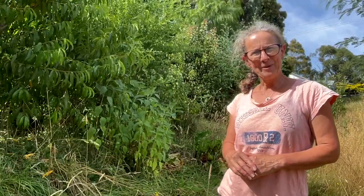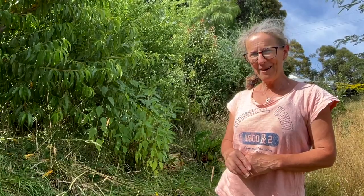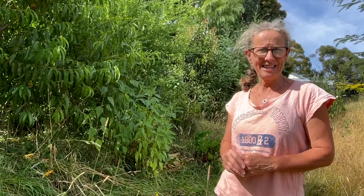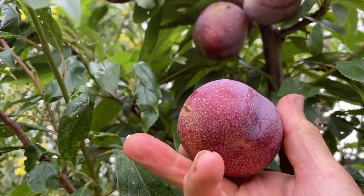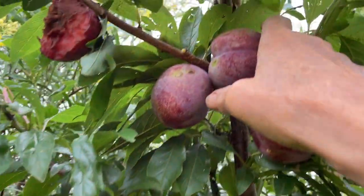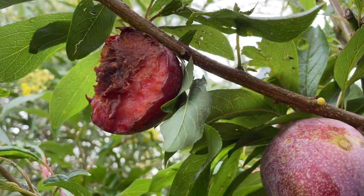Hi there, I'm Lyndon. This is Huttons Valley Permaculture. Today I thought we could have a wander around and check out how my fruit and nut trees are going now that it's mid-summer. One of my plum trees has plums that are just nearly ripe, but the birds are already devouring them. So hang around to the end of the video and join me to harvest what's left of them.